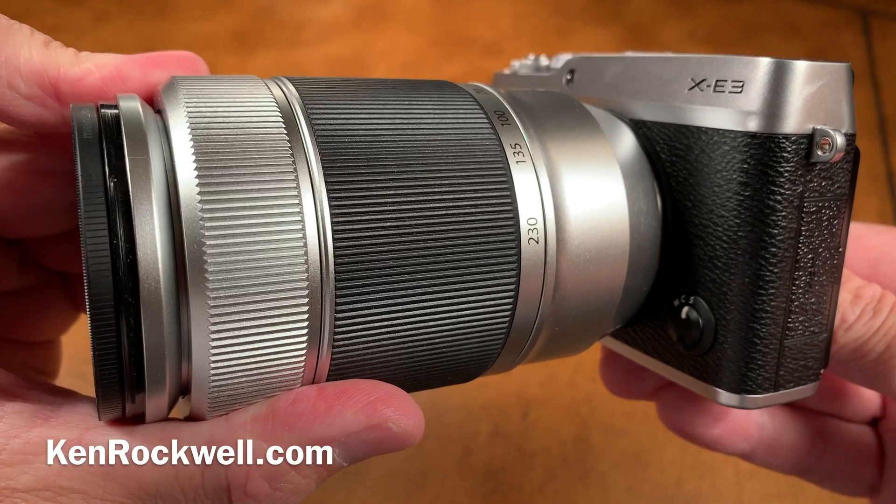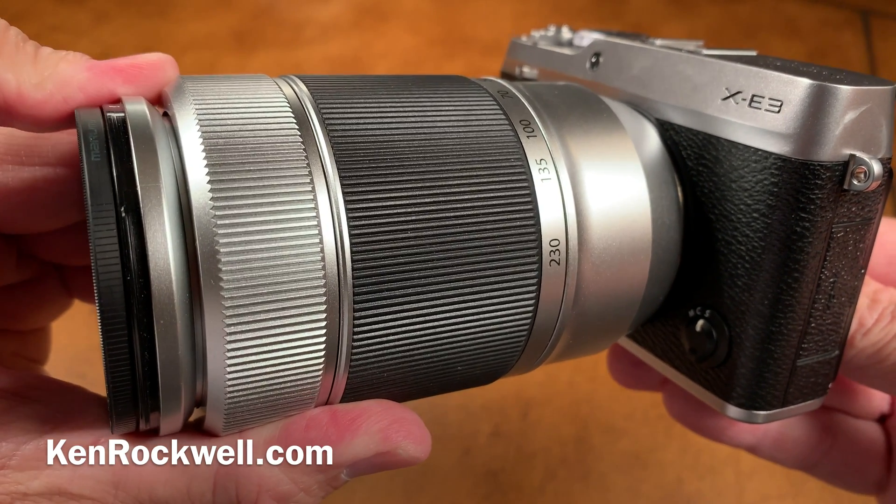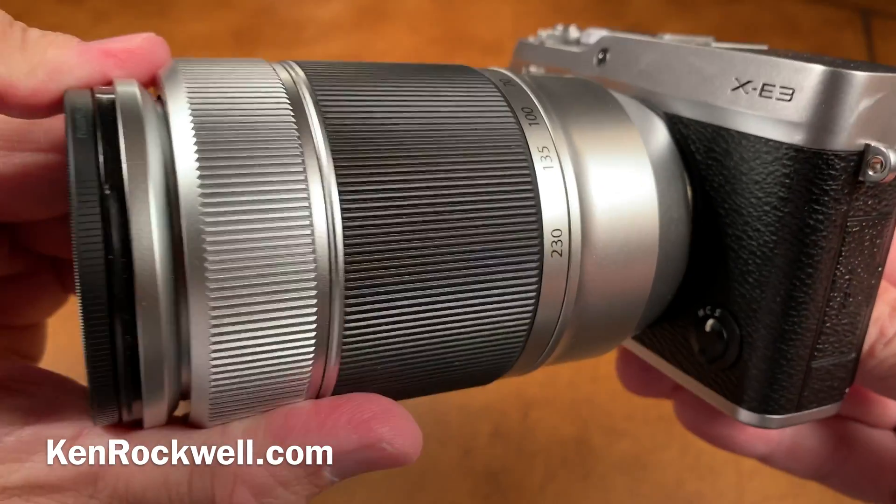Now this is a secret. Even Fuji's direct factory technical reps had no idea where to find this, and they said we've been trying to get Fujifilm to put that in for years but they won't listen to us.